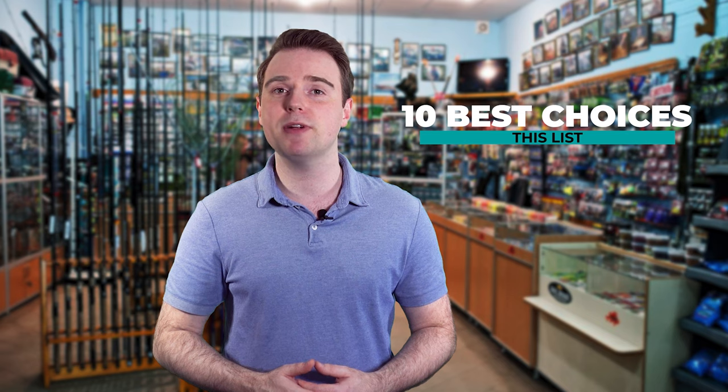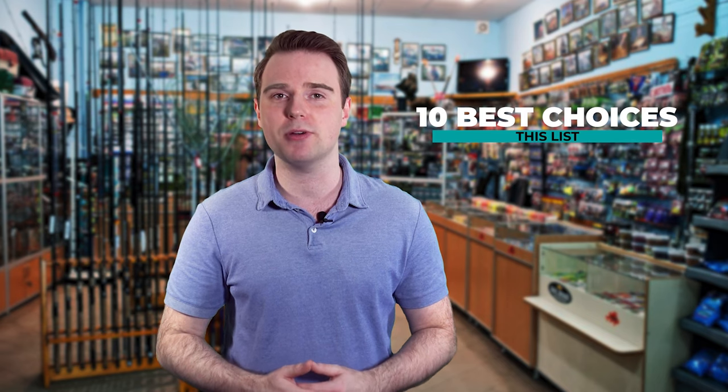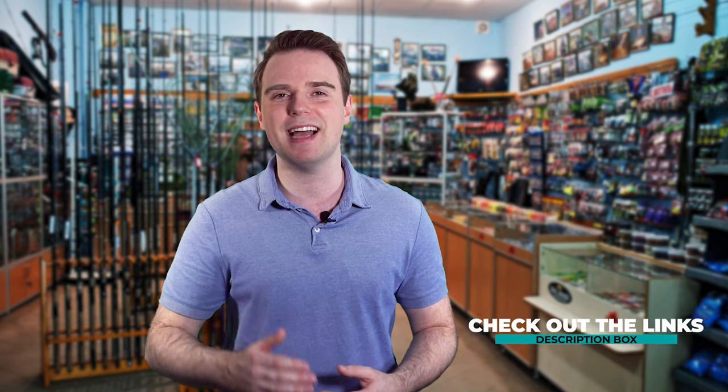Finding the best fishing gear can be such a long task, especially since you have to pick through many choices in the market. Fish Finally is here to make your job easier. We've put together this list of the 10 best choices, tested each and every one of them. Our list of recommendations carry only the best products and give you a clear idea on key features. Check out the links in the description box. Let's dive in.